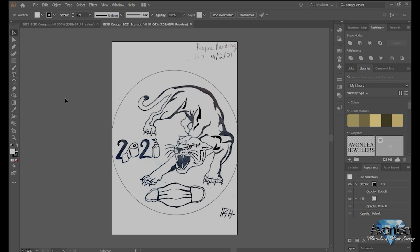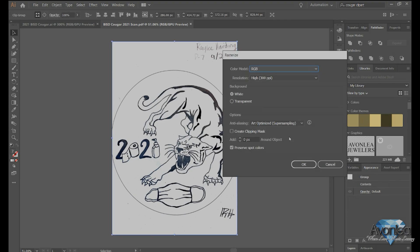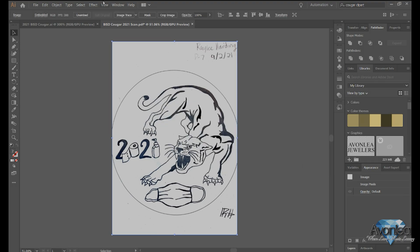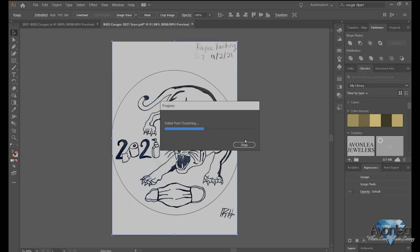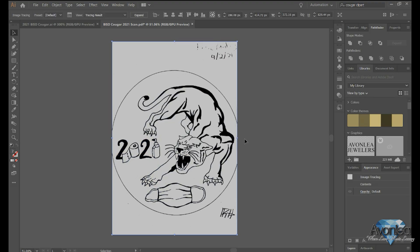All right, so this needs cleaned up quite a bit. I am going to start by rasterizing it, and then I will do an image trace. Okay, and that actually didn't turn out too bad. I want to be able to edit each individual part.